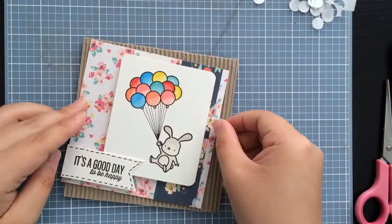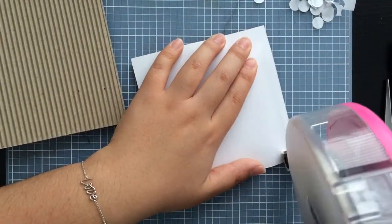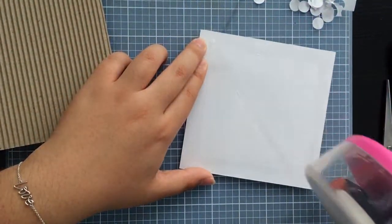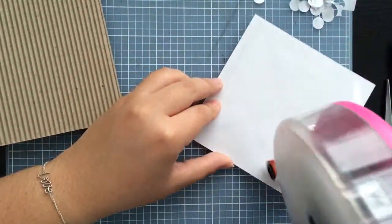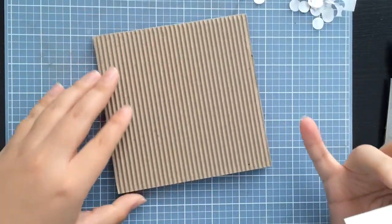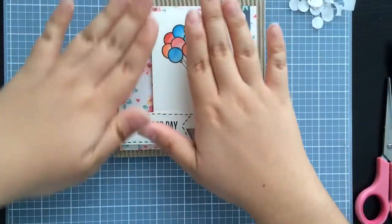What I'm going to do now is adhere this to the card base. I'm going to go ahead and do it with my ATG. Hopefully this is sticky enough — sometimes when I go on the corrugated I like to use something a little bit stickier, like hot glue or glossy accents, but I'll try with just my ATG. There we go, nice.